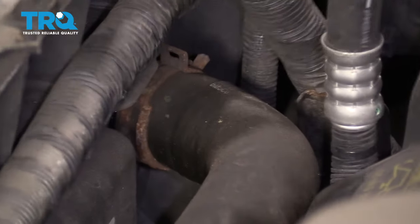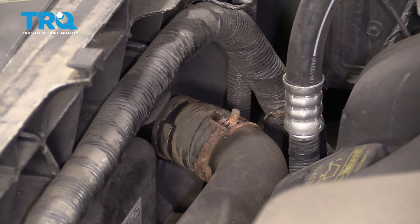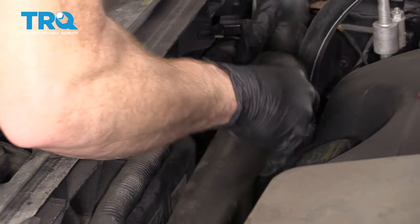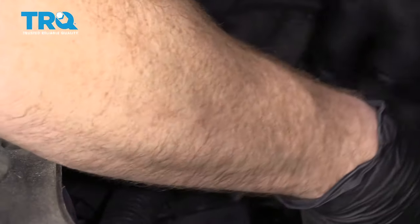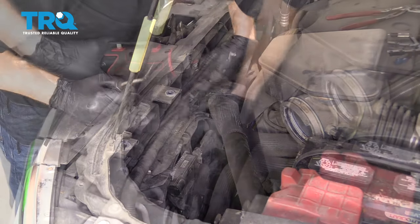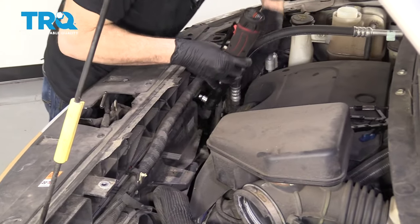Follow this hose to where it connects to the radiator and remove the clamp. If you try tugging on this wiring harness, you're going to notice it's held down. Just get underneath the clips that hold it and pry it up. There we go — that moves around nicely. Move this out of the way. Now we're going to locate the mounting bolts for the fan shroud — 8-millimeter — and remove those.